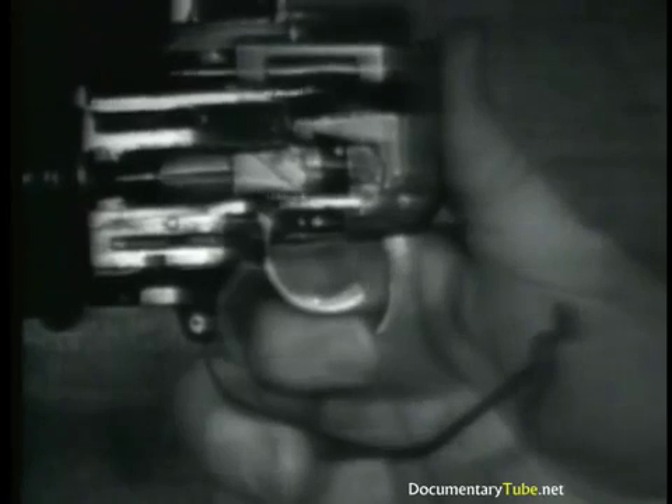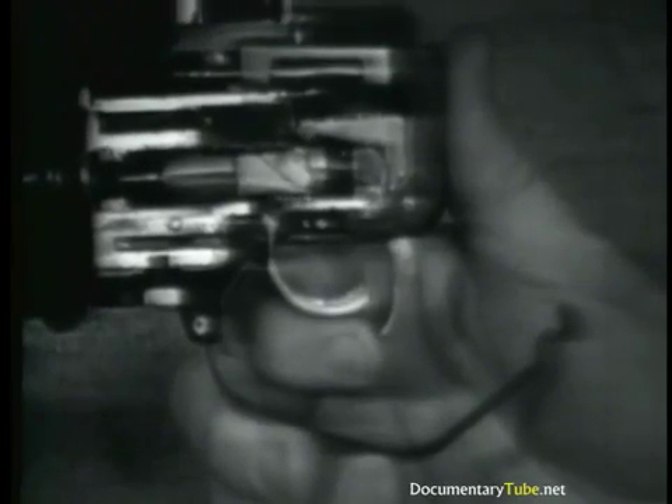The safety is moved to the safe position after loading unless immediate firing is intended. The safety functions to block downward movement of the nose of the trigger sear. This prevents the trigger sear from releasing the firing pin, thus preventing the weapon from being fired.